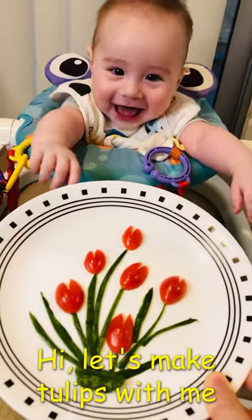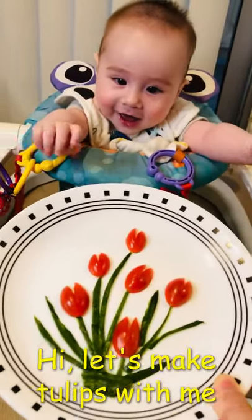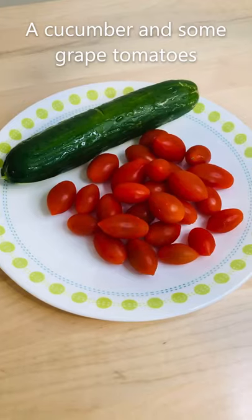Hi, let's make tulips with me. All you need is a cucumber and some green tomatoes.